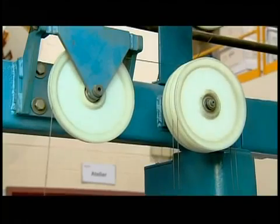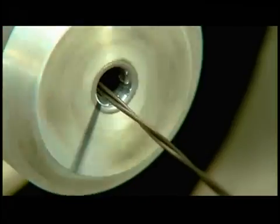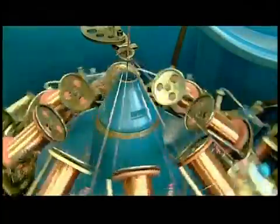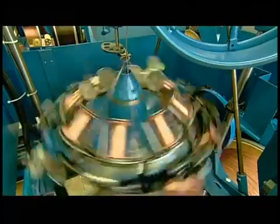The next machine takes two insulated conductors and twists them together into a single strand, forming a paired conductor. Then the next machine braids 16 spools of triple-strand copper wire around the paired conductor. This copper braid is the ground, which will capture any electrical leak should the cable get damaged, preventing electrocution.